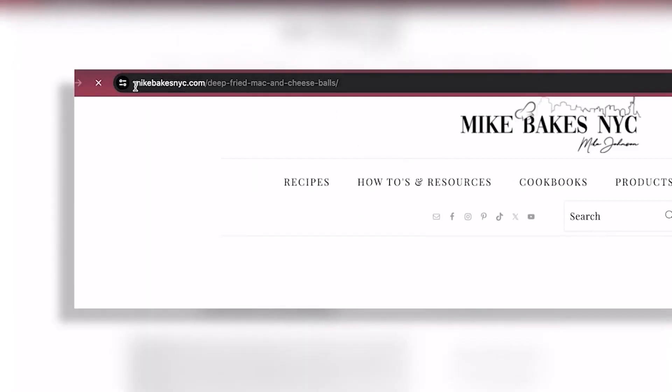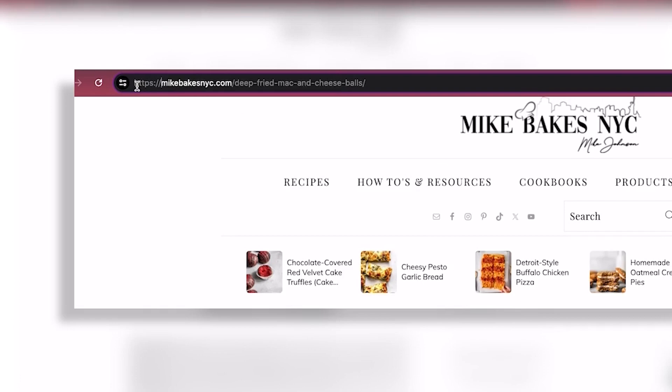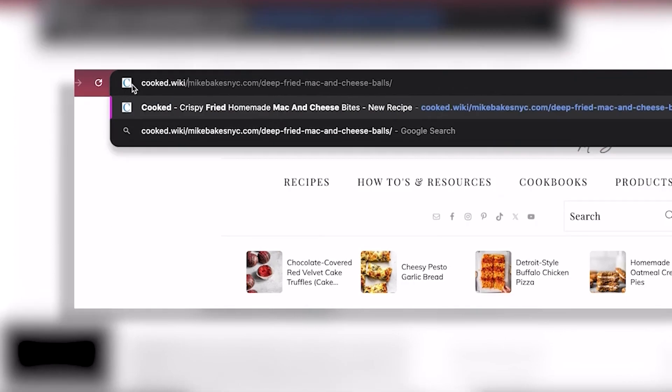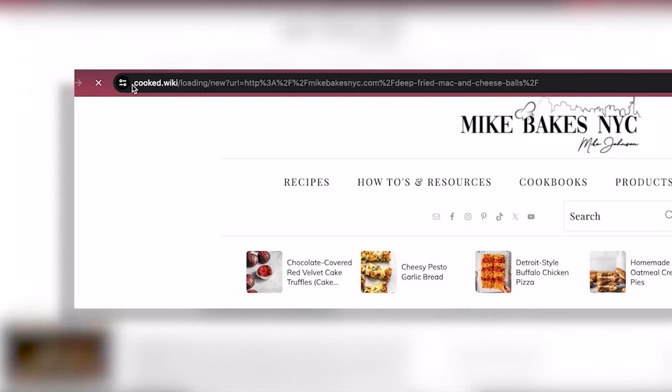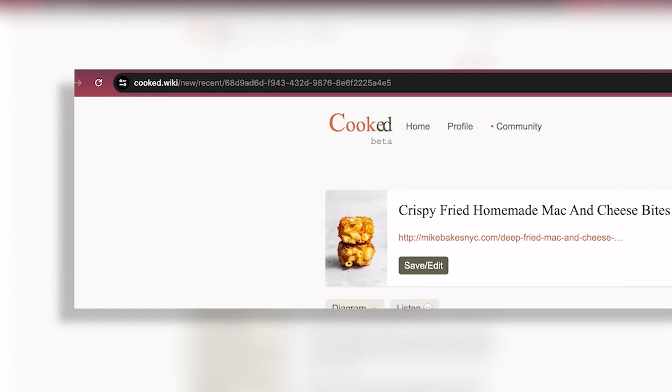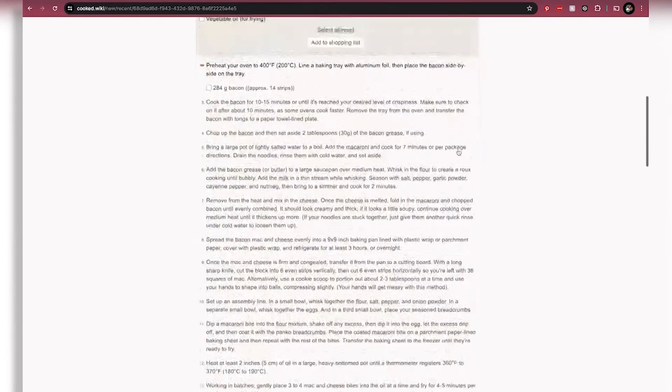So first, what you're going to do is go to the blog where your recipe is, go up to that URL bar and delete the HTTP out of the front of that URL. Then you are going to type in cooked.wiki slash and then leave the rest of it and hit enter. That will take you to a page where it just has the ingredients and the instructions.